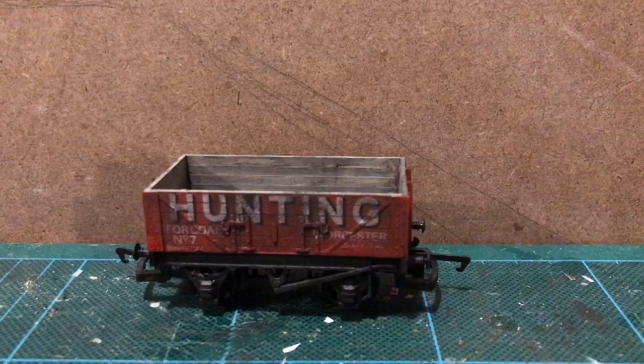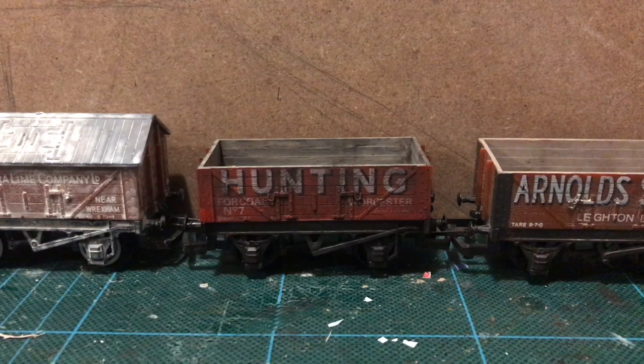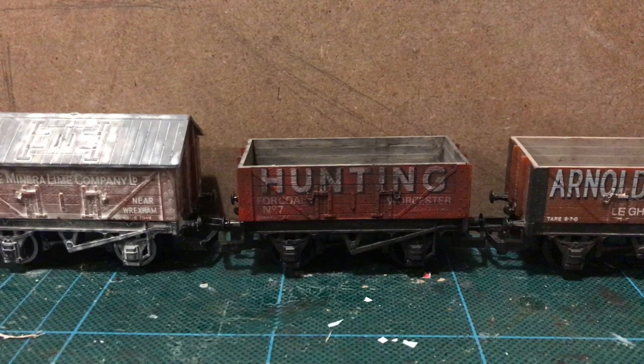I'd just like to demonstrate something quickly. Here are two previous wagons I've done — you can find the videos on this channel in this playlist. There's the Arnold Sands wagon and the Mineral Lime Company wagon. They are all basically the same tooling — the Hornby 5-plank wagon — but with a bit of weathering and a bit of work on the finish, they all look substantially different. You can put those three in a train and it'll look interesting, with some variety in your goods train.